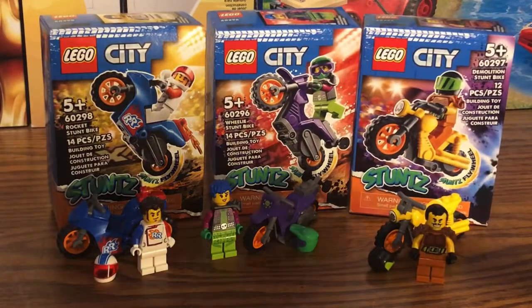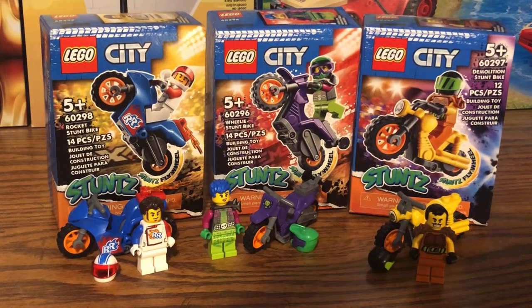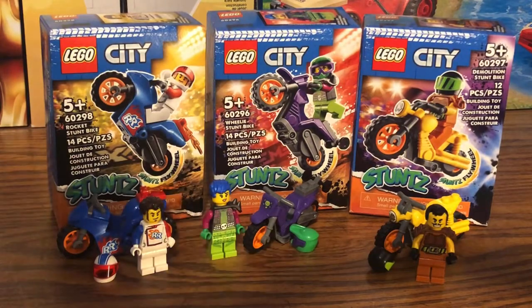Overall, these Stunts sets are actually pretty awesome. I love the flywheel actions at the back of each motorcycle and I can't wait to see them in action when I get more Stunts sets. When the other motorcycle sets come out, I'll make sure to get those as soon as possible. Please make sure to hit that subscribe button, turn on all notifications, and like the video. That's it from me, and I'll see you all next time.